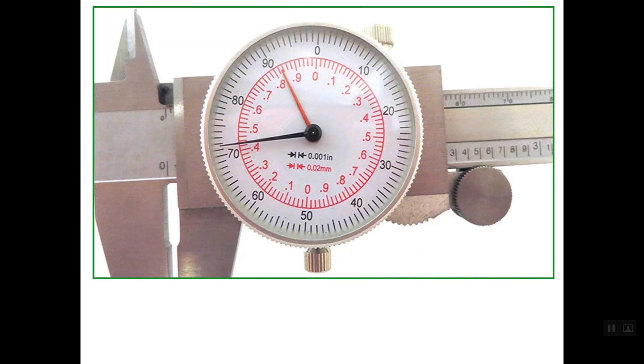Let's read this caliper here. The main scale below represents the inch system. We don't have any complete inch and we don't have any tenth of an inch, so the reading is simply the reading of the dial. Inside the dial, the scale in black represents the inch system, and the black pointer is closer to line number 72.